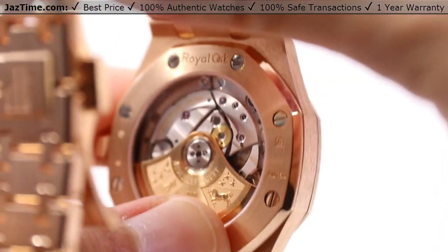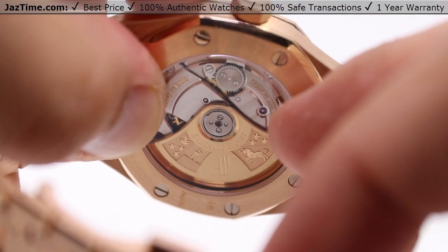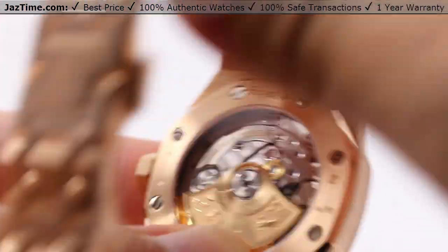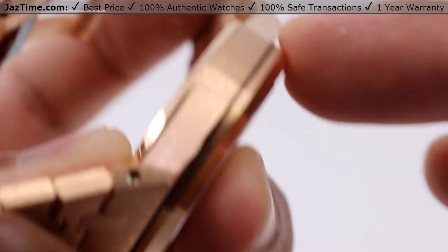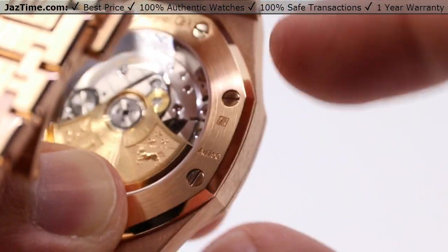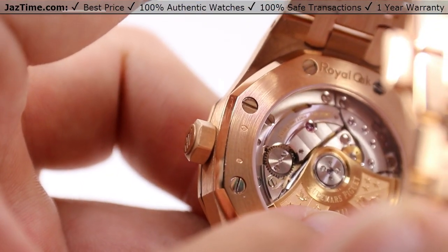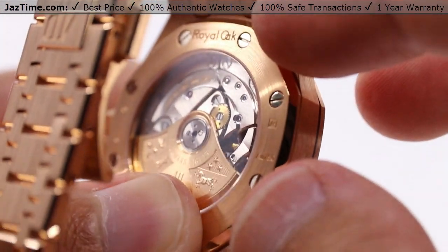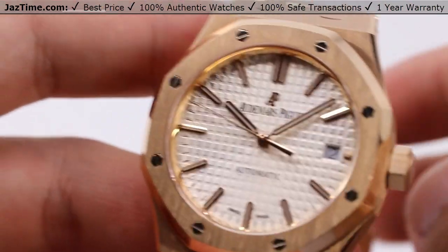What makes all of this work on the inside is the self-winding manufacturer caliber 3120, as you can see through the exhibition case back. Very nice Côtes de Genève patterning with the 22 carat gold rotor with the Audemars Piguet coat of arms. We also have a high polish on that first bevel of the case back, very much matching that of the bezel. The movement beats at a vibration frequency of 21,600 vibrations per hour, or three Hertz — six little ticks per second within that seconds hand, still nice and precise.